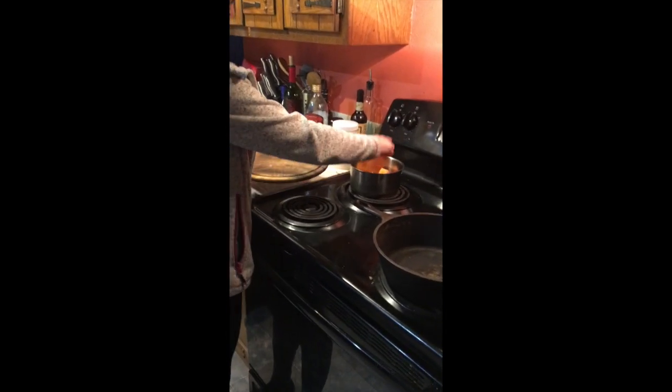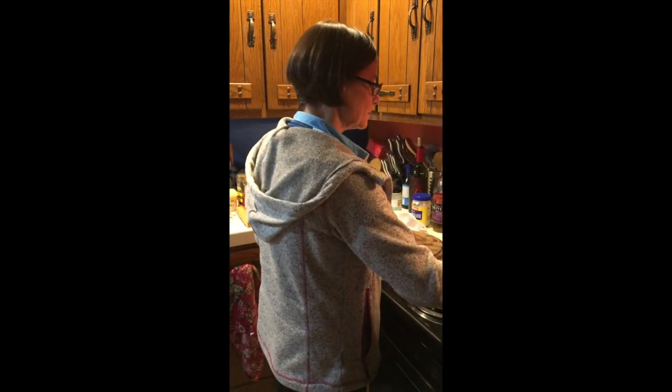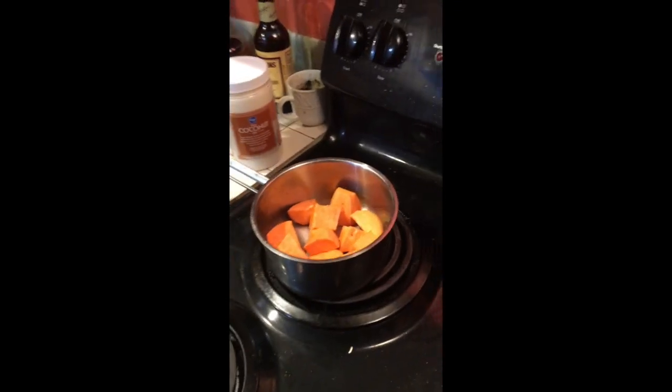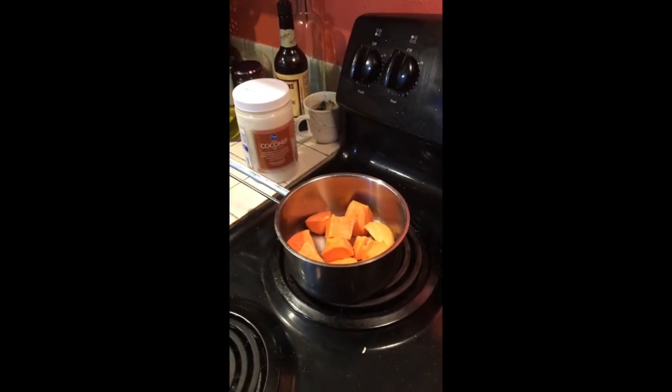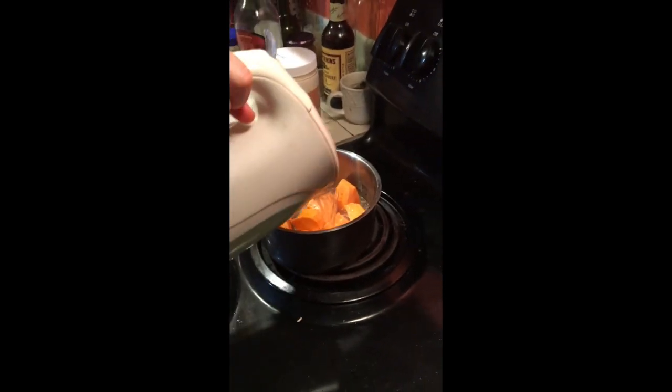So why are you boiling that water? Just to put into the sweet potato, just to get that cooking and speed things up a bit. Exactly — it takes too long to cook in the coconut milk.